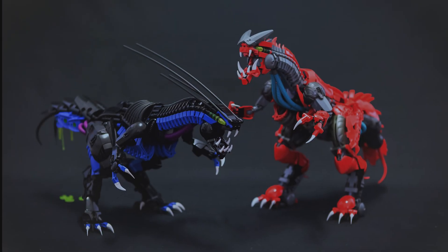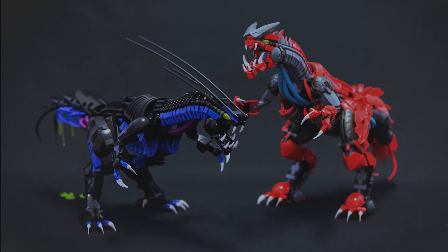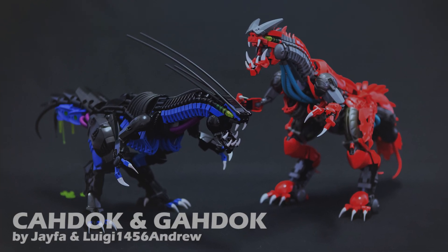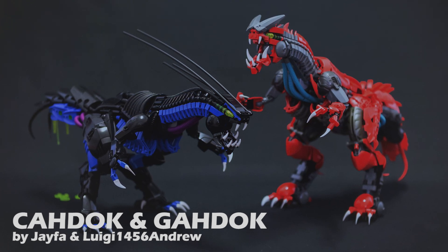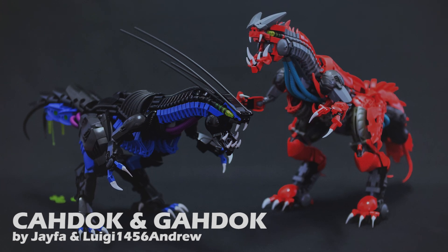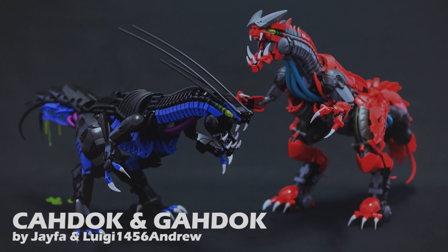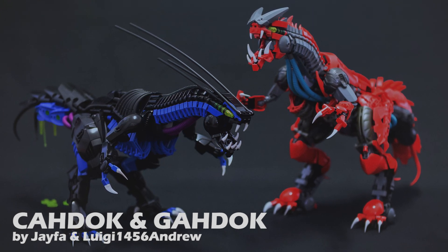What's up everybody, this is Ven bringing you another MOC Spotlight where we take apart what you build. For today's episode we're going to be taking a look at these two masterpieces created by Jayfa in collaboration with fellow builders Luigi1456 and Drew. What we have here is their reimagination of the Bohrok Queens Cahdok and Gahdok from BIONICLE. Both of these builders have gotten their own MOC Spotlights in the past, but never before have we seen a big collaborative project like this, so it definitely merits a spotlight.